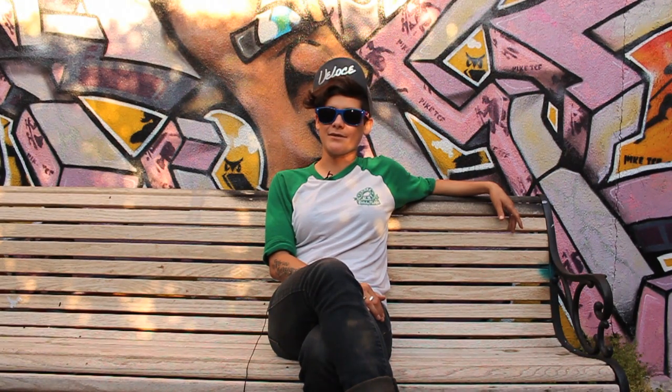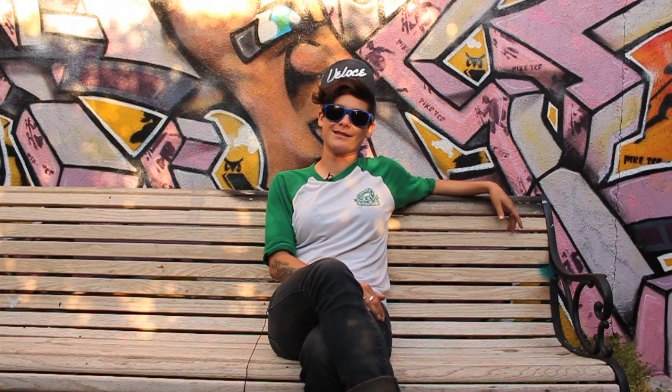Hey, Vanessa Torres here, going to give you a little trick tip on Backside Smiths.